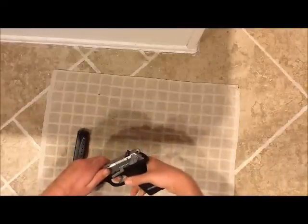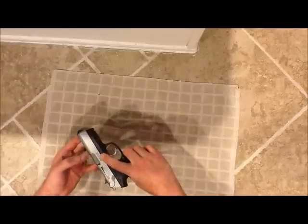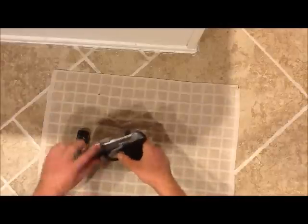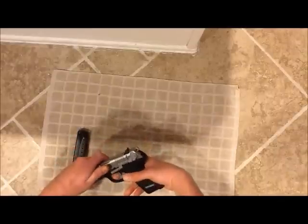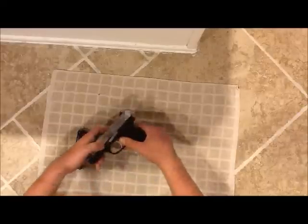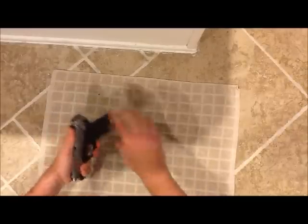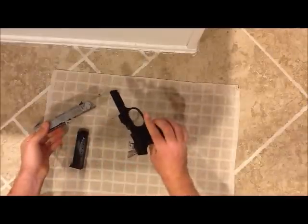Now as you slide the slide back, I'll be pushing on this button here — it looks like a button but it's really part of the slide lock arm. When this little groove lines up with the back of the slide lock arm, it will push forward slightly. See, it popped out a little bit, and it pulls right out, and the slide just pulls forward — and that's it.